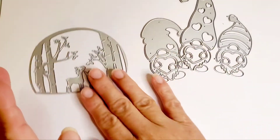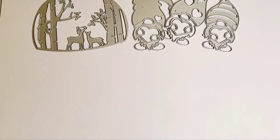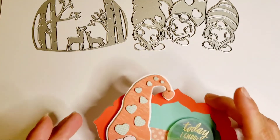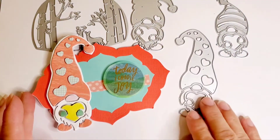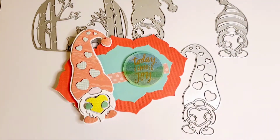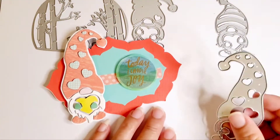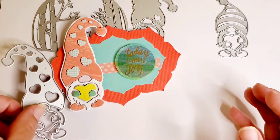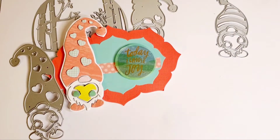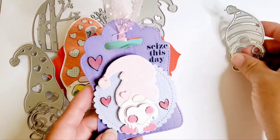Let me go ahead and show you what I ended up creating. For the gnomes, this is what I created with this one right here, and this one is a lot of piecing together, you guys. Just be aware it is a cute die but you do have to have patience and do a lot of piecing together. Here is the other die.